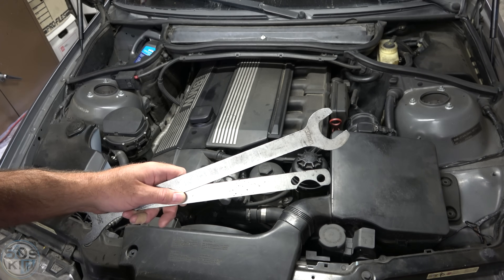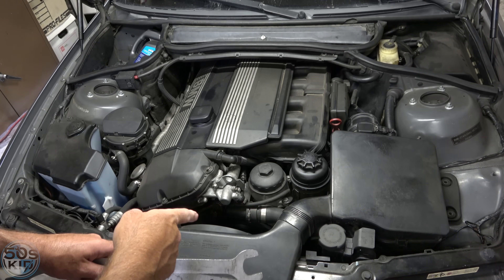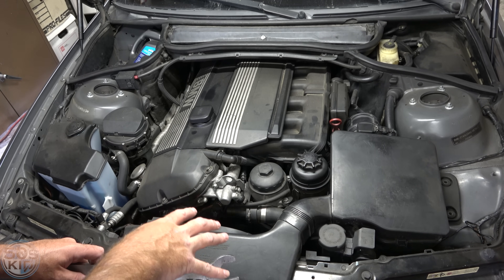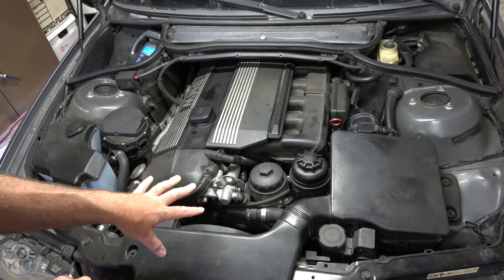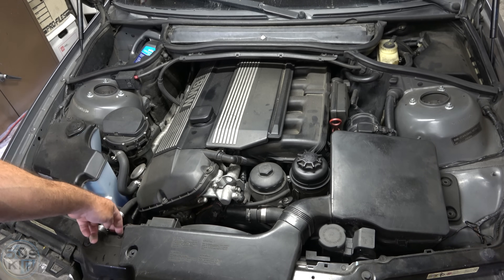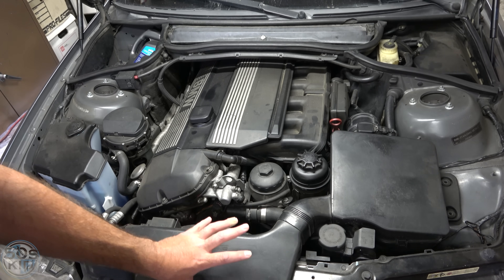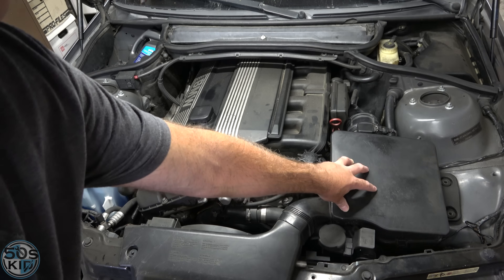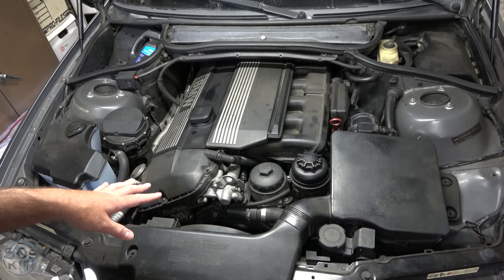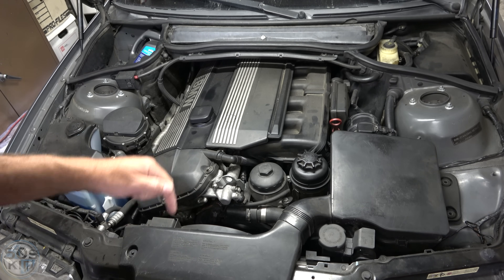The only special tools you'll need are this fan clutch wrench and pulley holder — that's if you have an automatic transmission. I've long ago replaced the fan and fan clutch on this car with the electric fan from the manual transmission model, which is a lot better because you don't have to use those tools. As for prep, we're going to have to take off the air scoop and the air filter box, and also take the fan out. I've covered all of these in my common repair steps video, linked below.